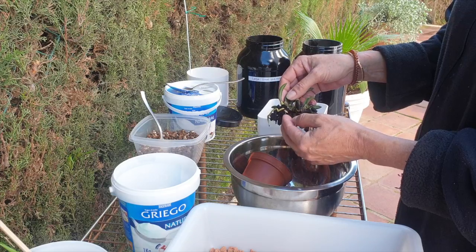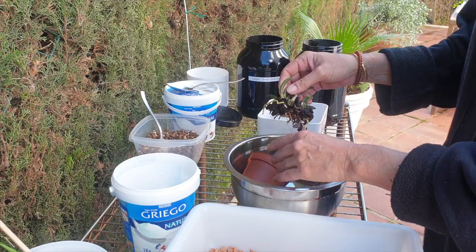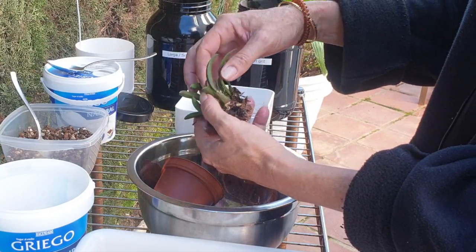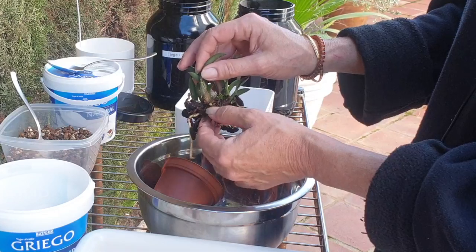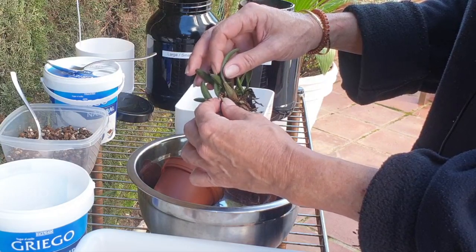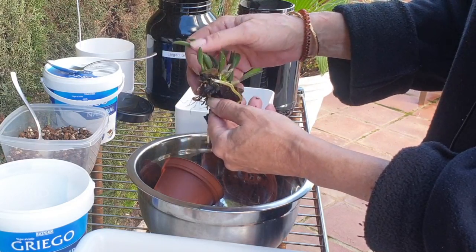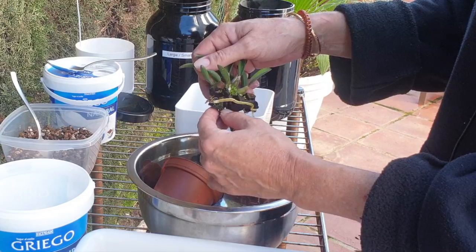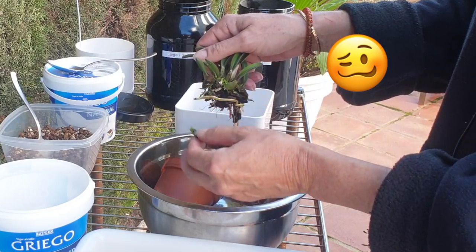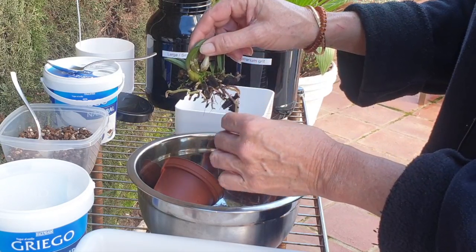The little Laelia gracilis has some roots growing, which is awesome. A few dead roots, but they're not too bad. I will keep the dead roots — I'm not going to cut these off. They're good for anchoring and they're going into a full inorganic media. I need them to help support the orchid in the pot.